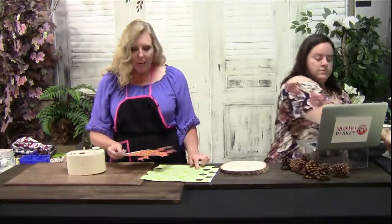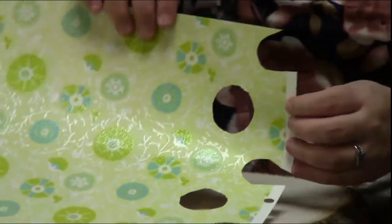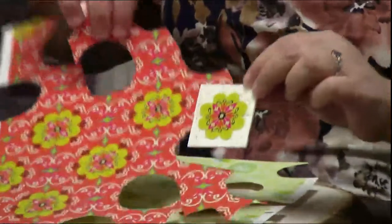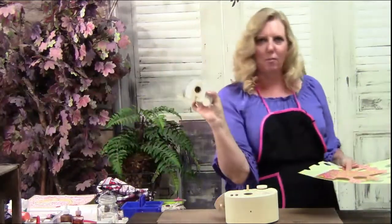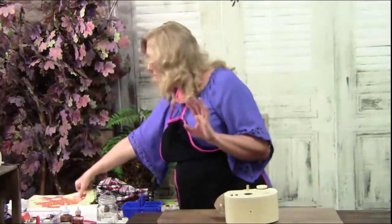All I did was cut out pieces from scrapbook paper to put on the top of the camper. I cut out the flowers and cut my triangles out for the banner from a 12 by 12 sheet of scrapbook paper. It doesn't take very much and I had extra left over. Maybe Wild Melrose will get a little neighbor — a little baby camper one day.